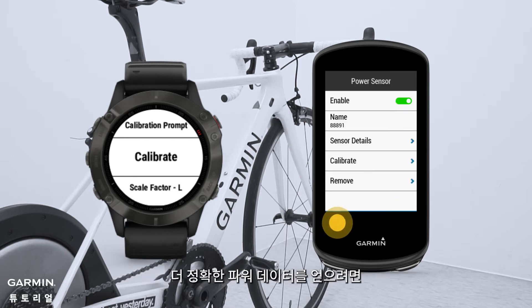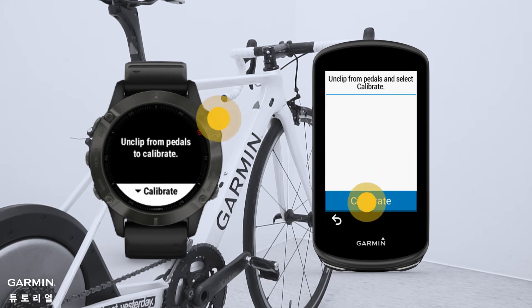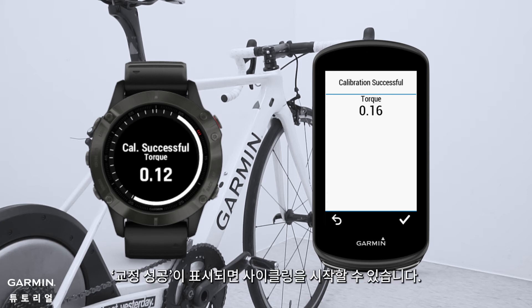In order to get more accurate power data, please calibrate every time before riding. Select Calibrate. Whether the result shows offset or torque, when it shows calibration successful, you can start riding.